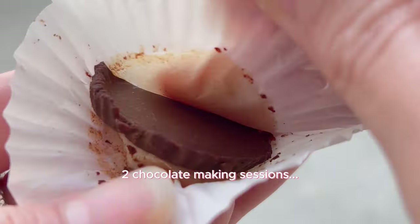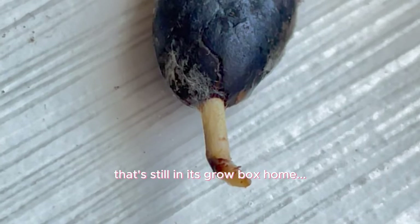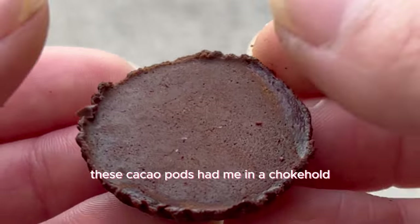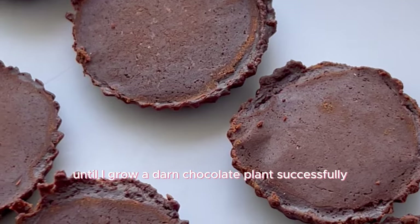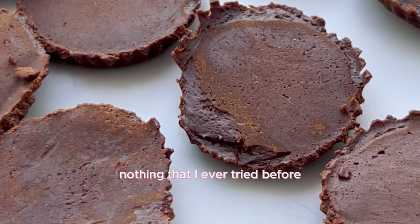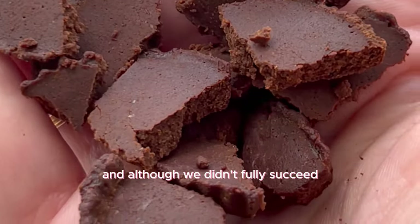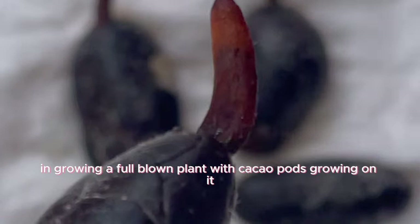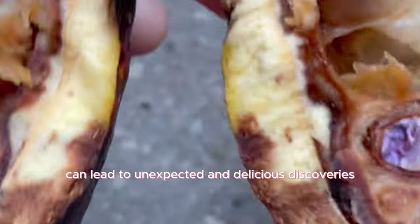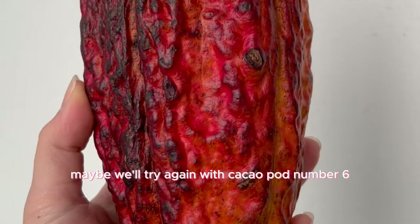Five cacao pods, two chocolate-making sessions, and one surviving chocolate seed still in its grow box — these cacao pods had me in a choke hold. It's safe to say this was like nothing I'd ever tried before. Although we didn't fully succeed in growing a full-blown plant, we did learn that sometimes failure can lead to unexpected and delicious discoveries. Maybe we'll try again with cacao pod number six.